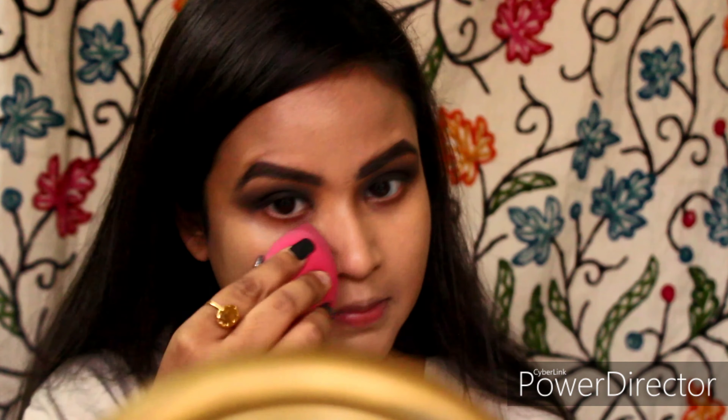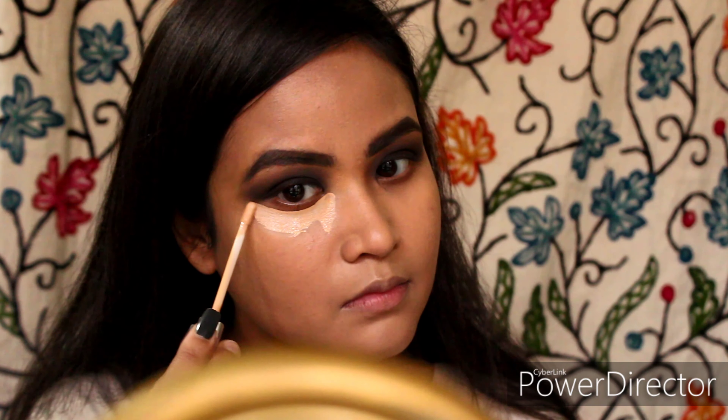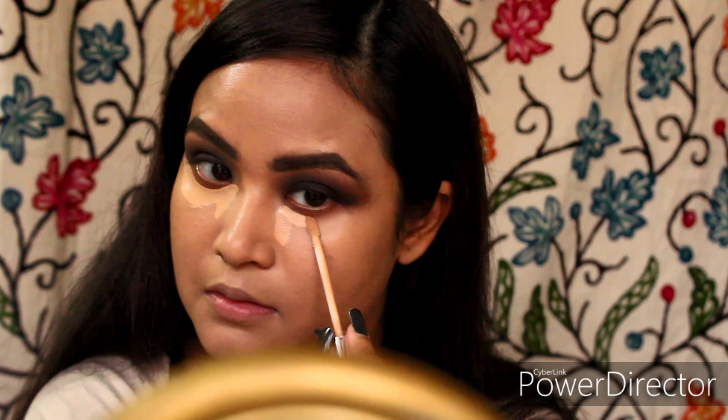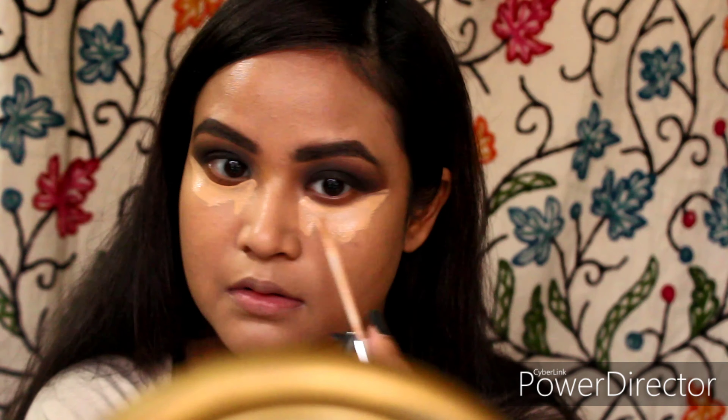I will be using a sponge to pick up any extra product from my face — this ensures a seamless finish. Now I am using a concealer which is a shade or two lighter than my skin tone. This is L'Oreal True Match Concealer in shade 3DW.